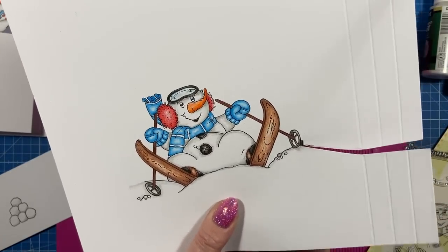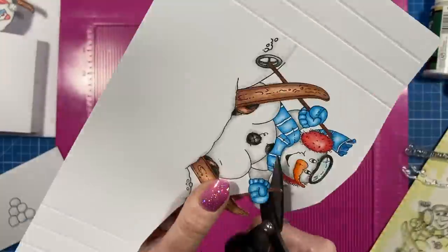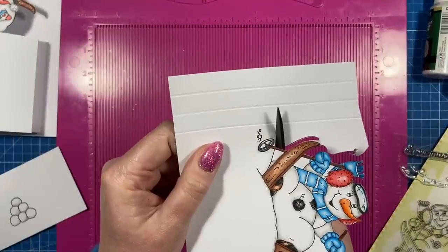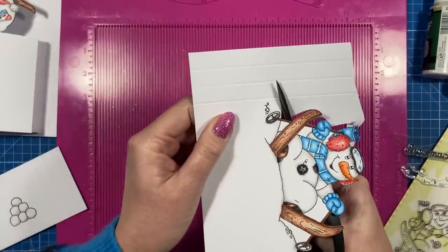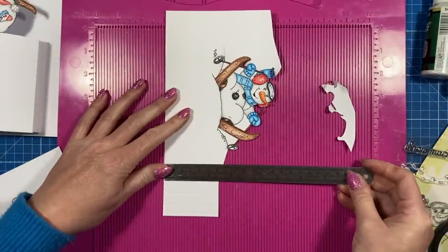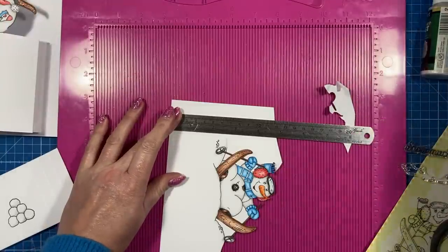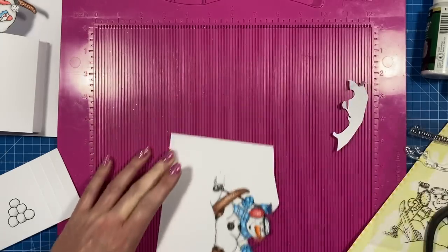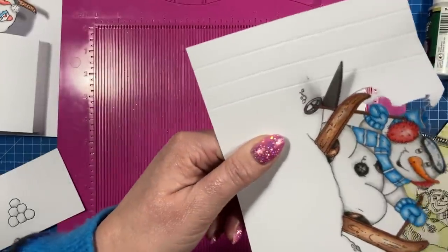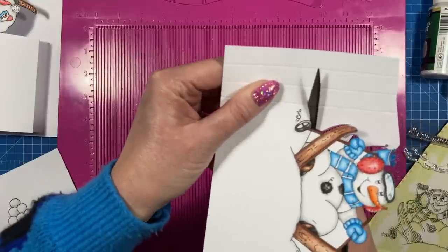I'm just going to very carefully cut this out. When you get to the end of your image, just follow it until you hit the next lot of score lines. You might want to draw a pencil mark in before you cut, but this one here is two and three eighths, so I want to make sure this is the same. I'll carry on cutting the image until I'm closer to that two and three eighths mark, and then just cut across and down and go straight again.